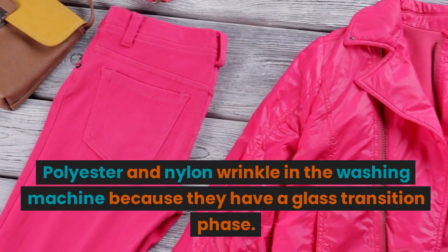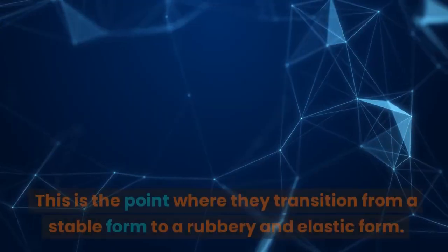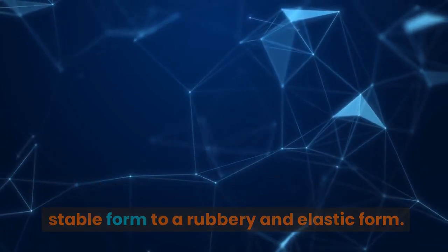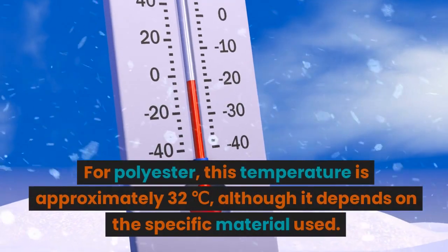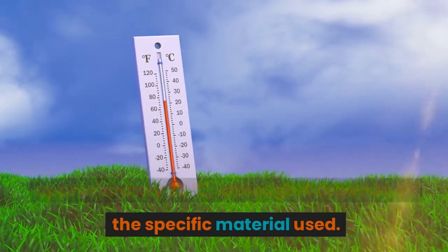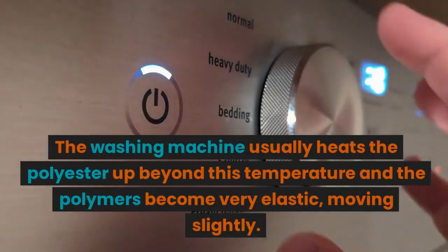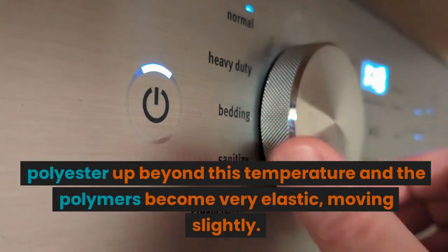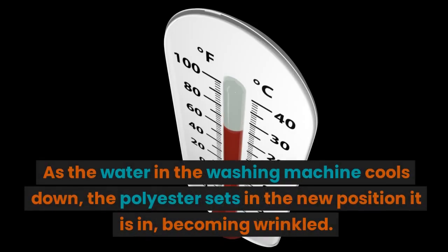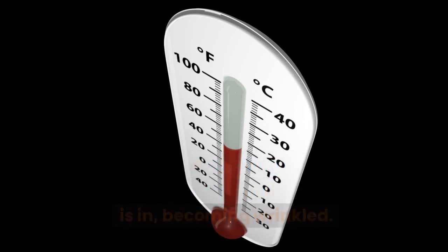Polyester and nylon wrinkle in the washing machine because they have a glass transition phase. This is the point where they transition from a stable form to a rubbery and elastic form. For polyester, this temperature is approximately 32 degrees, although it depends on the specific material used. The washing machine usually heats the polyester up beyond this temperature and the polymers become very elastic, moving slightly. As the water in the washing machine cools down, the polyester sets in the new position it is in, becoming wrinkled.